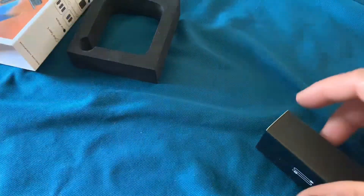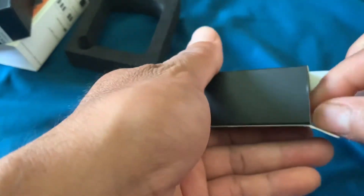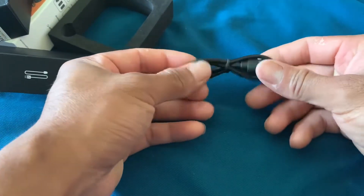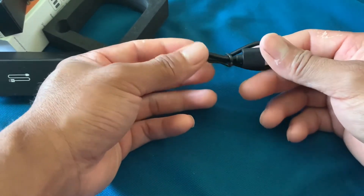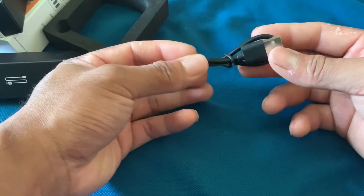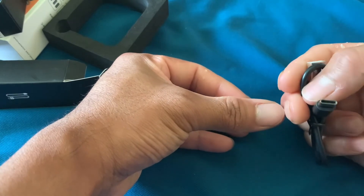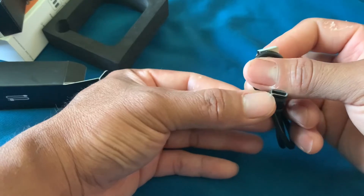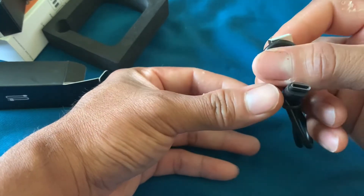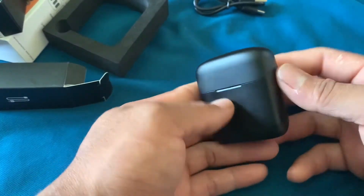Langsung kita open box. Apa ini, kabel data, bisa dicek. Kabel data. Seperti biasa untuk charger Samsung sekarang langsung bulat, langsung masuk saja. Oke sekarang kita open box yang mikrofonnya.